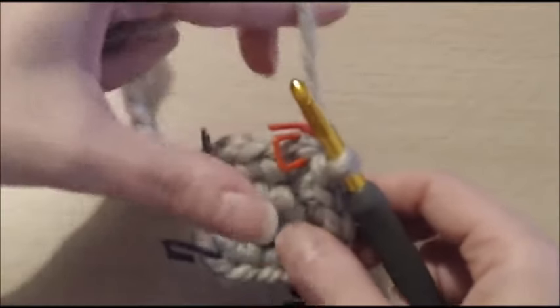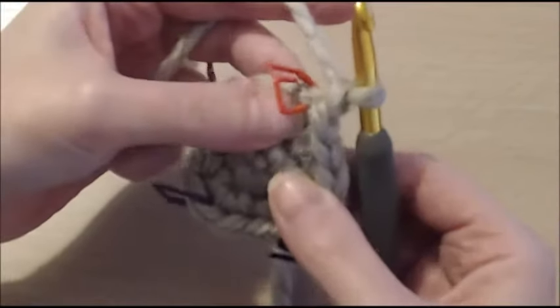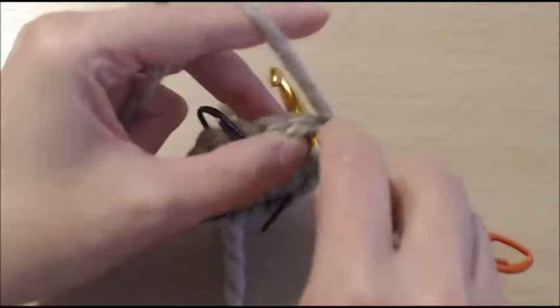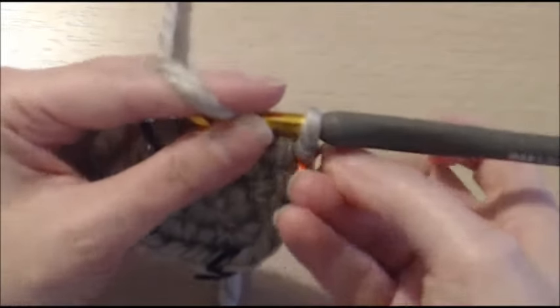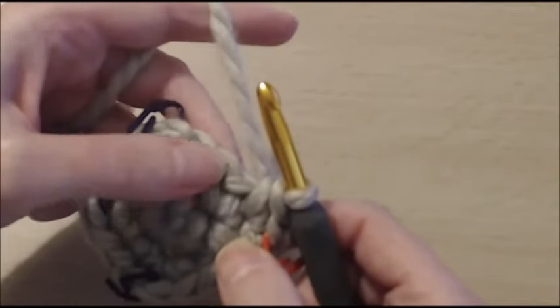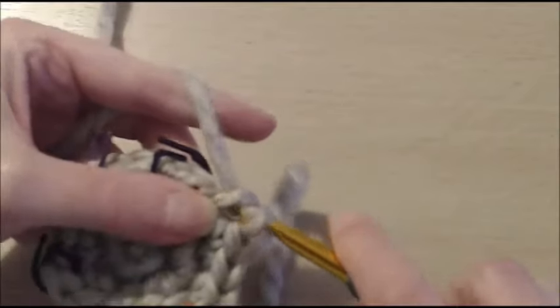We're ready to start round three. Chain one — not counting as anything — and into the very first stitch put in two single crochet: one, replace the marker, and another one into the same space. Now single crochet in the next three stitches: one, two, three.